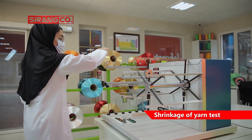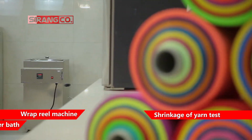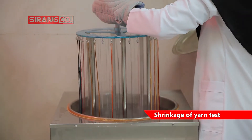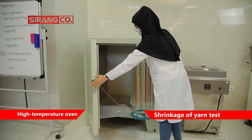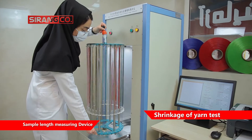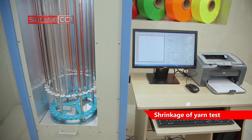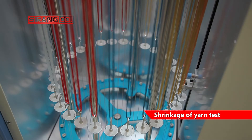To prepare yarn samples as skein, an automatic wrap reel machine is used. The boiling water bath has a suitable width and depth and, using a holder, the sample is fixed in it. The high-temperature oven can provide hot air up to 200 degrees centigrade. The sample length measuring device automatically applies certain stress to the yarn samples and determines their length with a resolution of 0.05 millimeters, and shrinkage is calculated based on the lengths measured by the machine software.